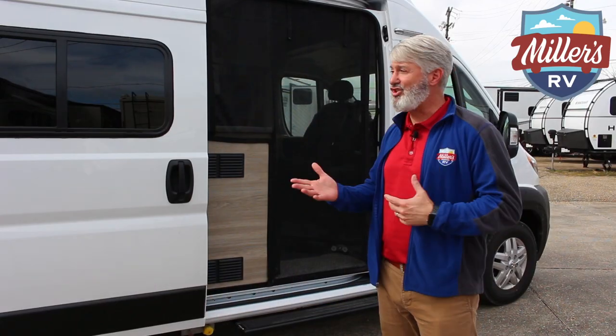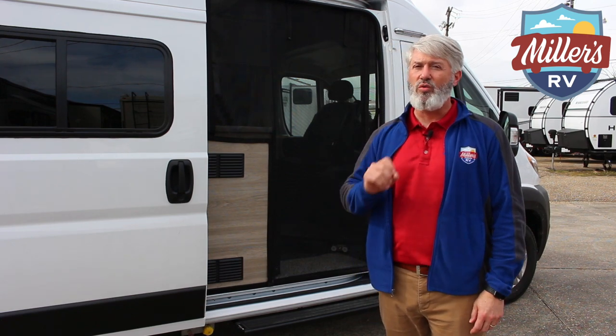But I know what you want to do. You want to see this product, so let's take a look at it. The Solus is built on the Ram ProMaster chassis — great product.